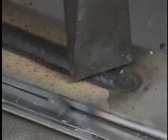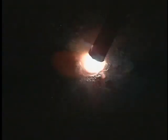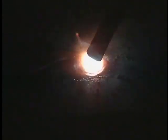Allow the bead to cool and chip the slag. Restrike the arc about one half inch ahead of the crater using a long arc for preheat. Move to the crater and shorten the arc length to about one electrode diameter. Fill the crater and resume travel. Listen for the crisp frying sound. Strike the arc in front of the crater using a long arc for preheat, move to the crater, shorten the arc to about one electrode diameter, fill the crater, and resume travel.